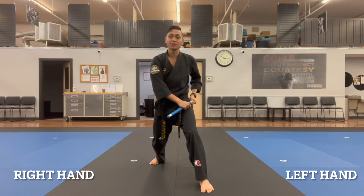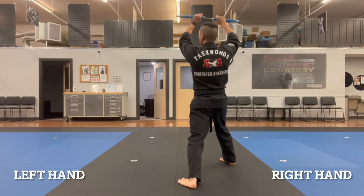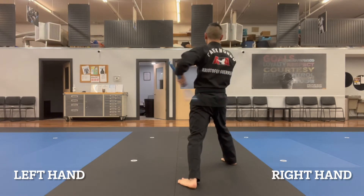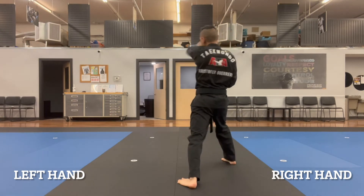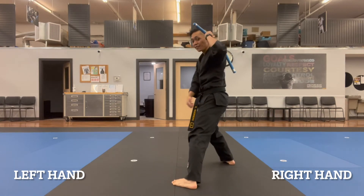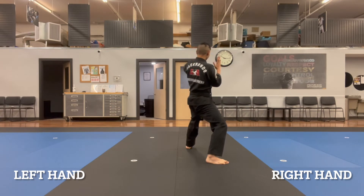Segment two is to do the same exact thing except on the left side. So now to my left hand, I go overhead, line one, across, up to five, down to two, spin up to my shoulder. We'll be stepping forward with the left leg into a back stance. Once again, I'm going to do my figure eights.